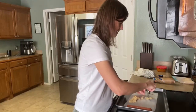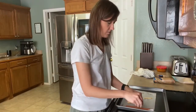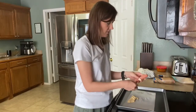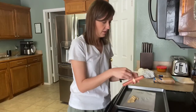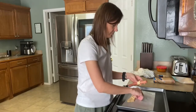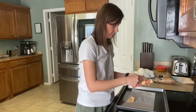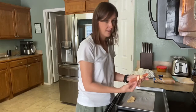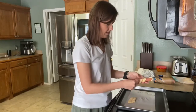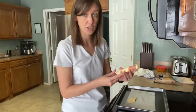I may stretch mine a little bit. You just want to make sure you have a spot for your mummy's face.